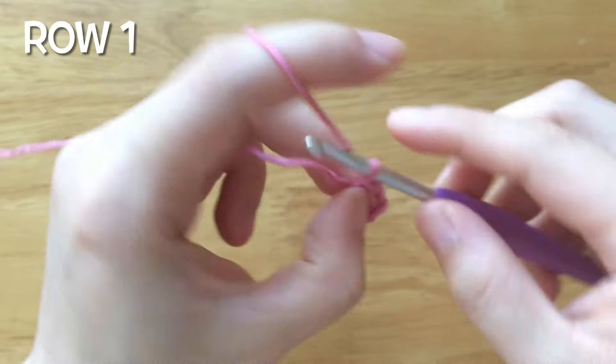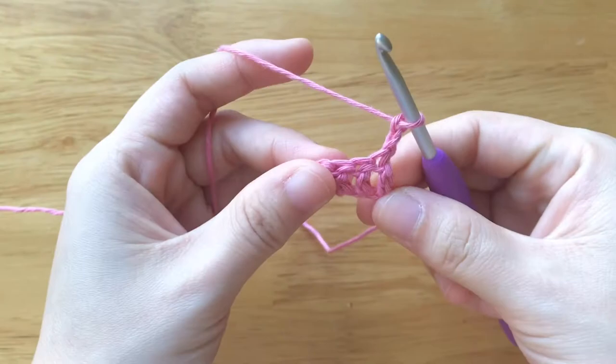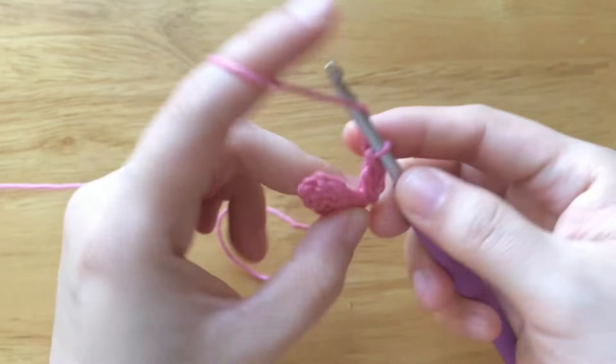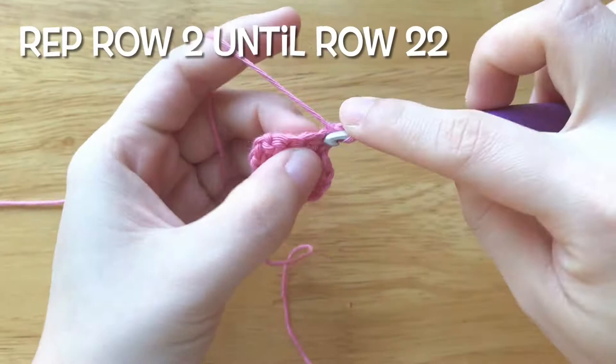We should have 4 stitches in total. To make the second row, chain 2 and turn your work. Double crochet into the first stitch, then double crochet into each stitch until the end. Repeat row 2 until row 22.